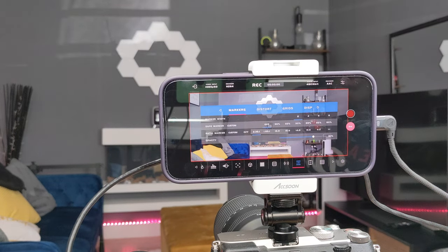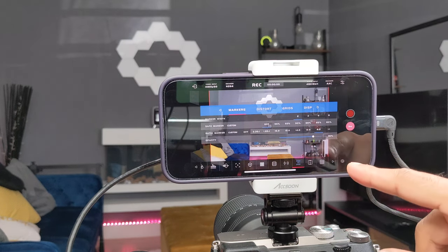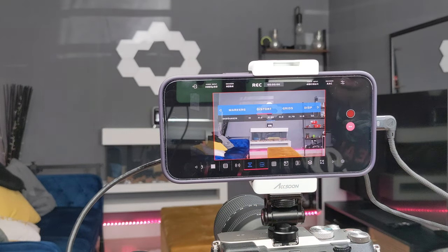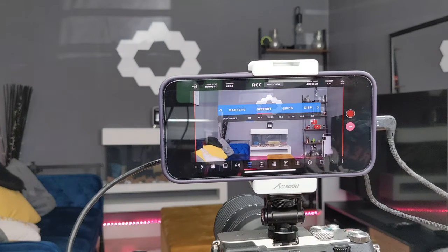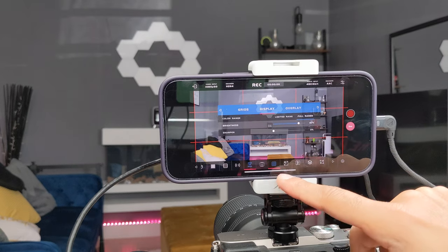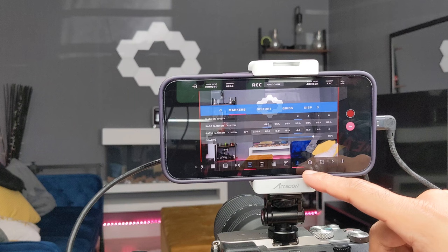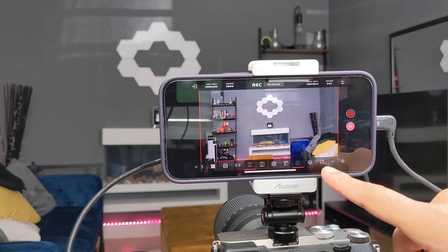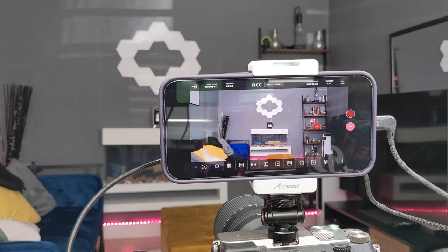In Markers you can set specific markers within the video frame and change the aspect ratio — for example 2.35:1, 1.5:9, 1.4:9, or 4:3 — and you can see it adjusting the frame in the background, or leave it on your camera's default. In Distort you can de-squeeze the frame, which is convenient if you use an anamorphic lens. In Display you can show grids, set limited or full range, set color ranges, and add safe markers and ratio markers. You can also select a picture overlay, set its opacity, and finally there's a screenshot button to save directly to your gallery.